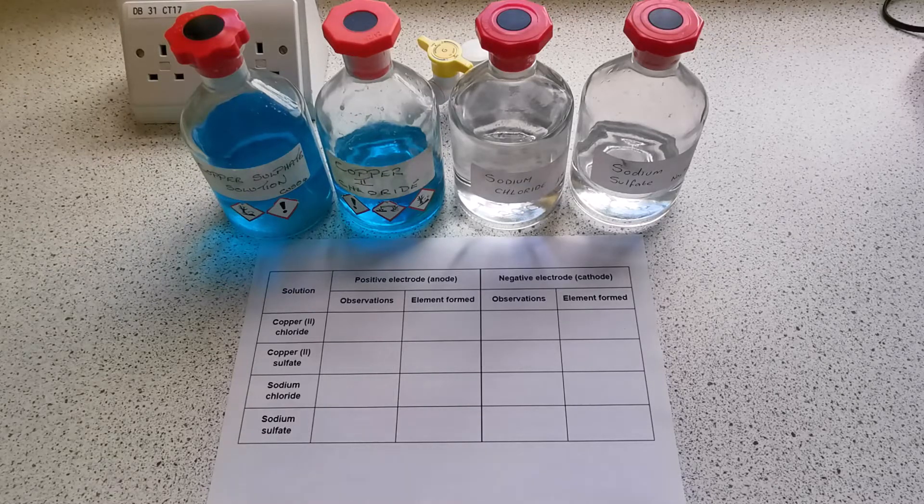Today we're going to be carrying out electrolysis on copper sulfate, copper chloride, sodium chloride, and sodium sulfate solutions, and we're going to be recording our observations and stating what's formed in this table.